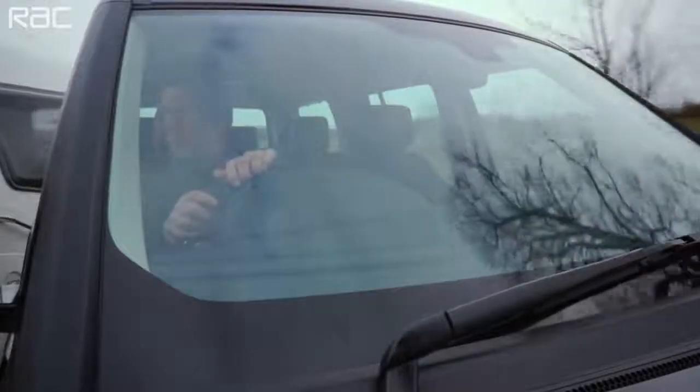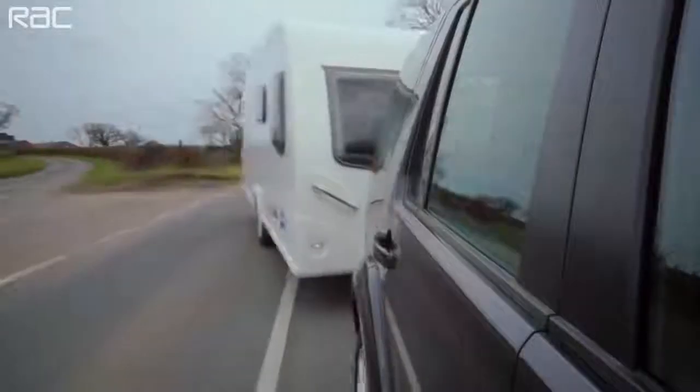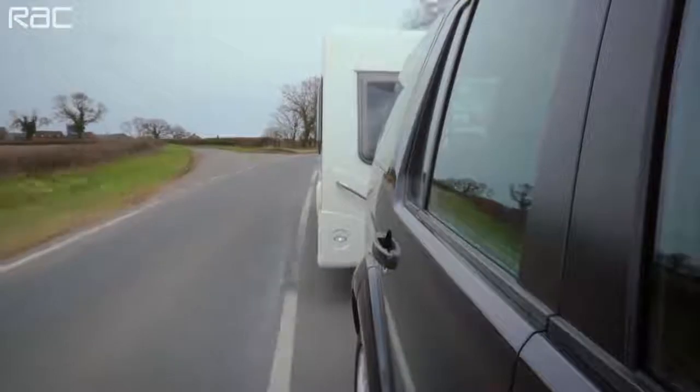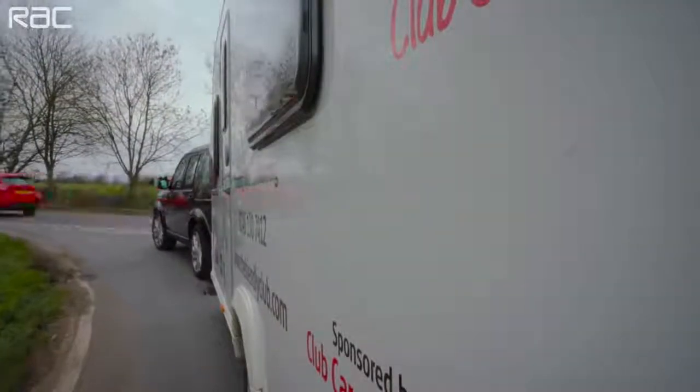When you're towing, be aware of different speed limits. You may drive up to 60 miles per hour on dual carriageways and motorways, but the limit is 50 miles per hour on all other roads unless lower speed limits are enforced. Your car will perform differently when towing — the extra weight will make accelerating slower, and when it comes to braking it'll take around 20% more distance to come to a stop. Be sure to avoid sudden braking.